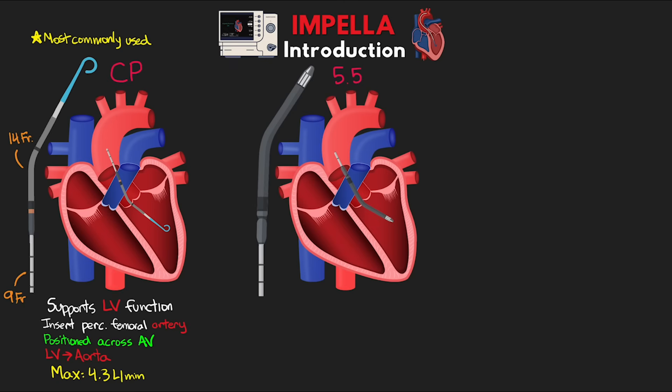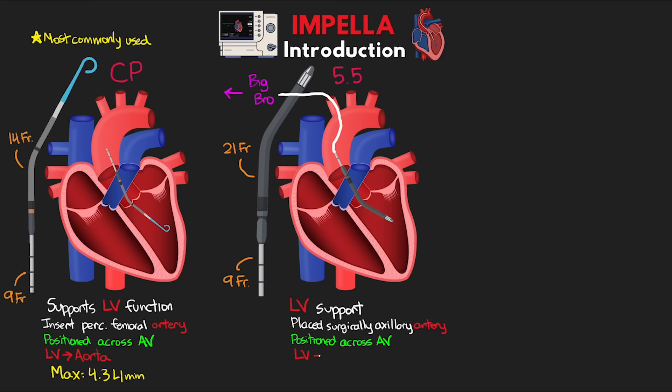Next is the Impella 5.5, which you can think of as the big brother to the Impella CP. This is also a left-sided support Impella, but it's a much larger 21-French catheter with a 9-French shaft. Instead of being placed percutaneously via the femoral artery, this one is placed surgically via the axillary artery, typically on the patient's right side. The catheter travels across and down into the aortic arch and ascending aorta, again straddling across the aortic valve, draining the left ventricle and ejecting blood into the ascending aorta. It can support up to 5.5 liters per minute and is often used when support from the CP is just not enough.